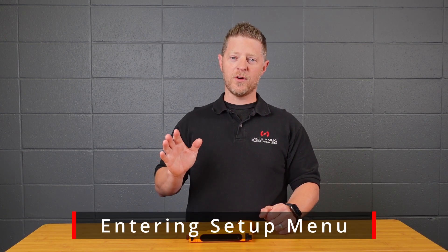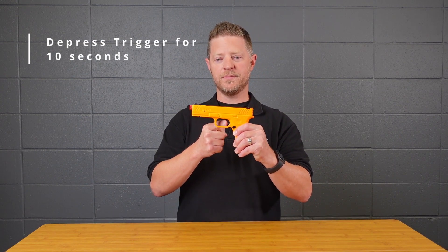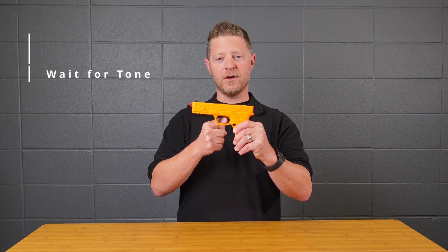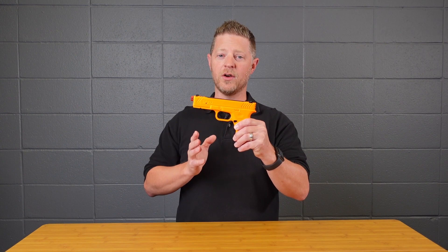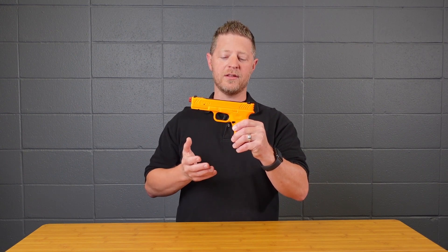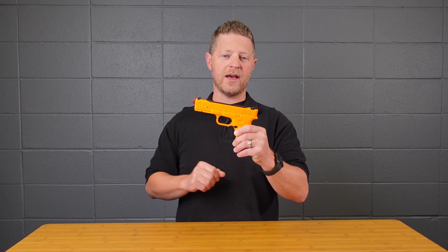Changing any of the settings first starts with getting into the setup menu. To do that, simply depress the trigger for 10 seconds and wait until you hear the tone. Once you hear it, let go of the trigger — you're now in the setup menu. If you don't do anything, it will exit the setup menu after a few tones.